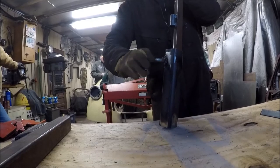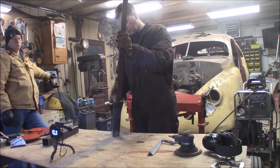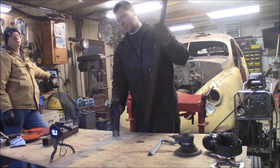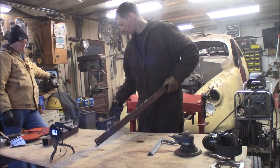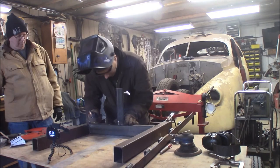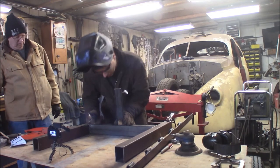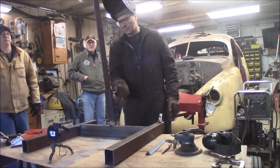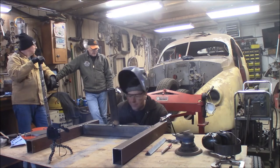Turn the thumb screw and it locks in there nice and tight. We're going to go ahead and weld this to the base. We don't want any tools out in the field — to disassemble it, just back the screw off and pull the tree right out of it. We'll bring the base back up and tack this on so we can figure out our angle. That angle right there is probably not bad — we'll go ahead and throw a couple more tacks on it.